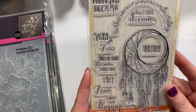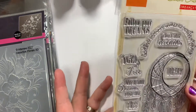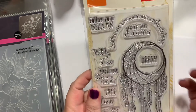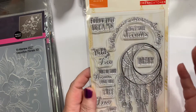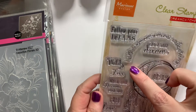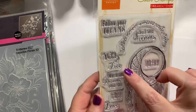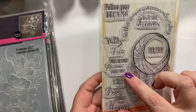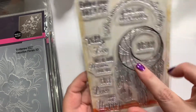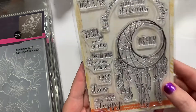I couldn't resist just one more little stamp set. I've got a million feather things to use, but once you're thinking about them you notice them more. It has sentiments: 'follow your dreams,' 'be the reason someone smiles today,' 'catch your dreams, wild and free,' 'may all your dreams come true,' 'choose to be happy,' 'dream.' The words are fine, but I just love this — it's so pretty.